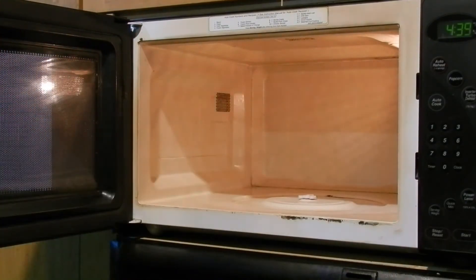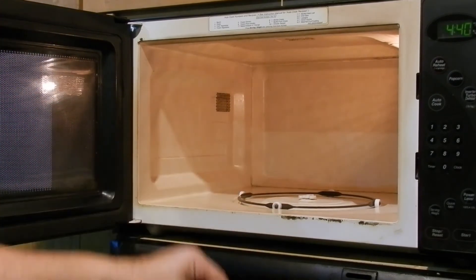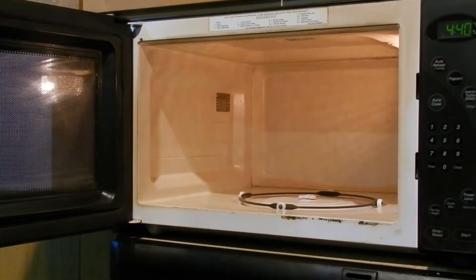Look at that. It's not like new, but it's clean. And that's the key thing — it's clean. And what did it take? About five, six minutes. White vinegar and water. Make sure you put everything back in the way it's supposed to go. Tell your teachers in school to do it to the staff lounge, because it's nasty in the staff lounge.